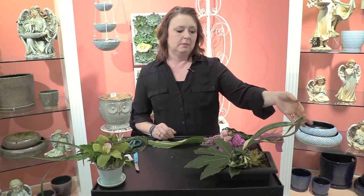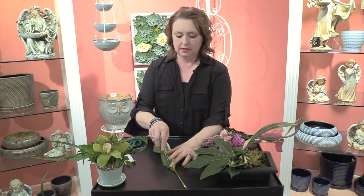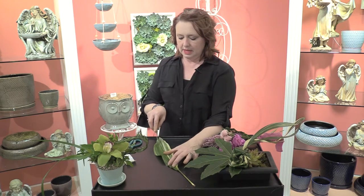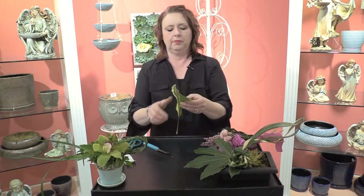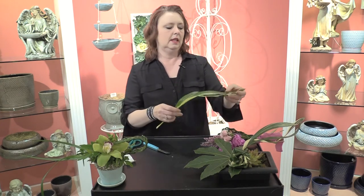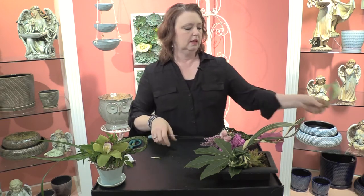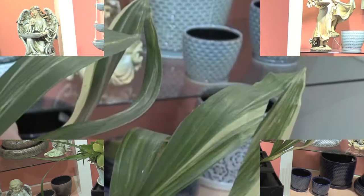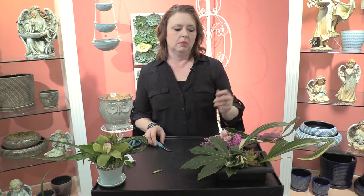I'm going to start off really simple with an Aspidistra leaf that I have just simply taken and cut one on either side of the main vein. That creates this airy leaf, making your Aspidistra leaf appear larger than it is and giving space to the arrangement, creating a really good void within your arrangement and bringing your eye in. Just a very quick and easy way to do that.